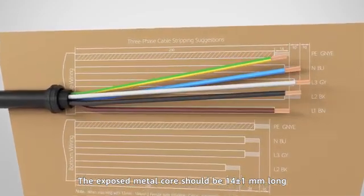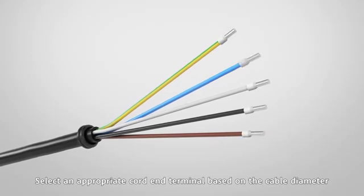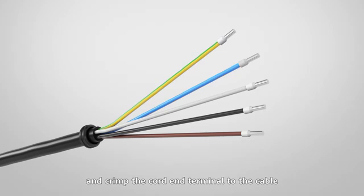Strip the cable to the recommended length. The exposed metal core should be 14 plus or minus 1 millimeters long. Select an appropriate cord and terminal based on the cable diameter, and crimp the cord and terminal to the cable.